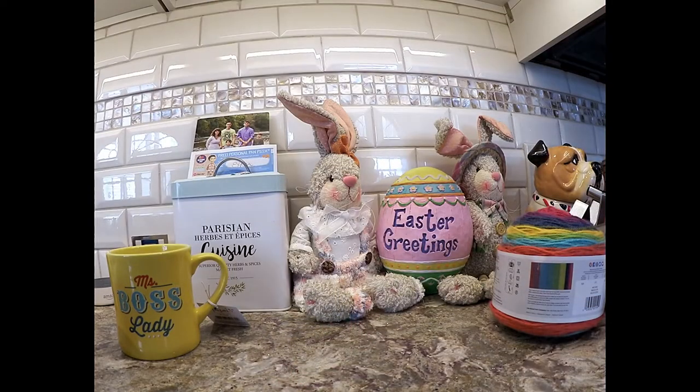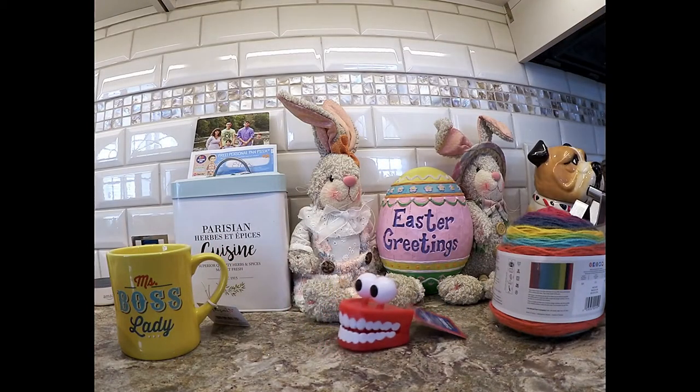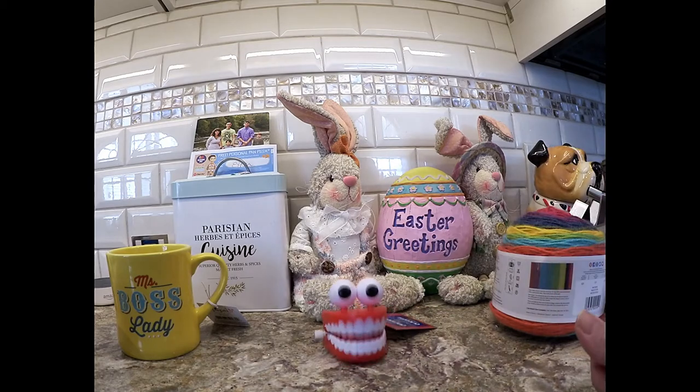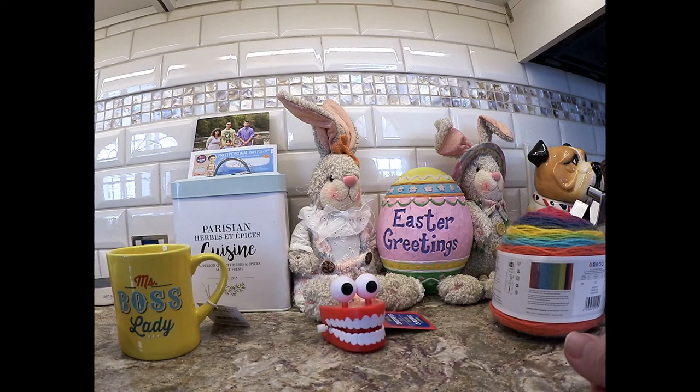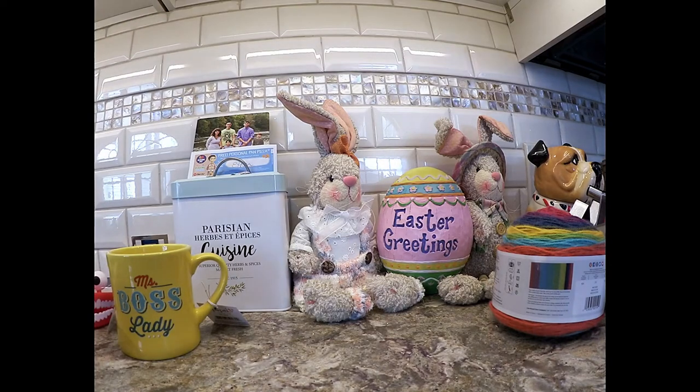I saw these little chattering teeth at Dollar Tree — I've always seen these around but these have eyeballs. I controlled myself and bought just one. Very cute, I like that. Chattering teeth.